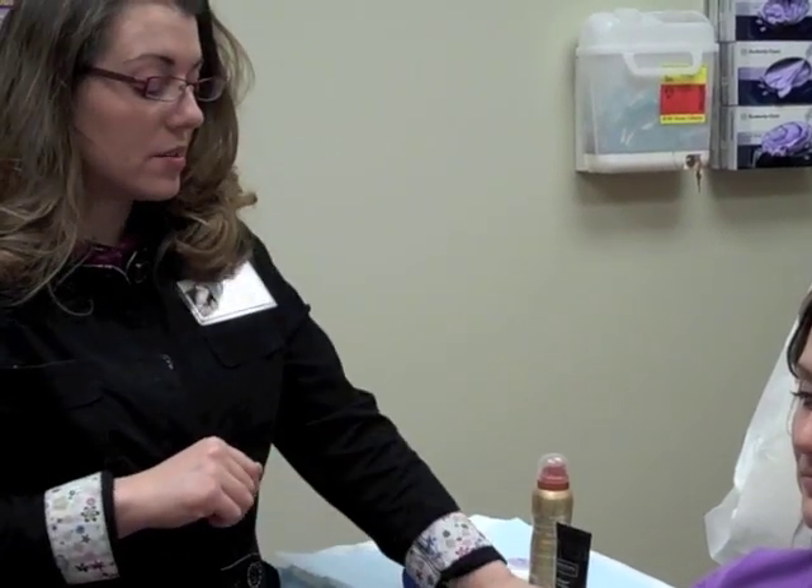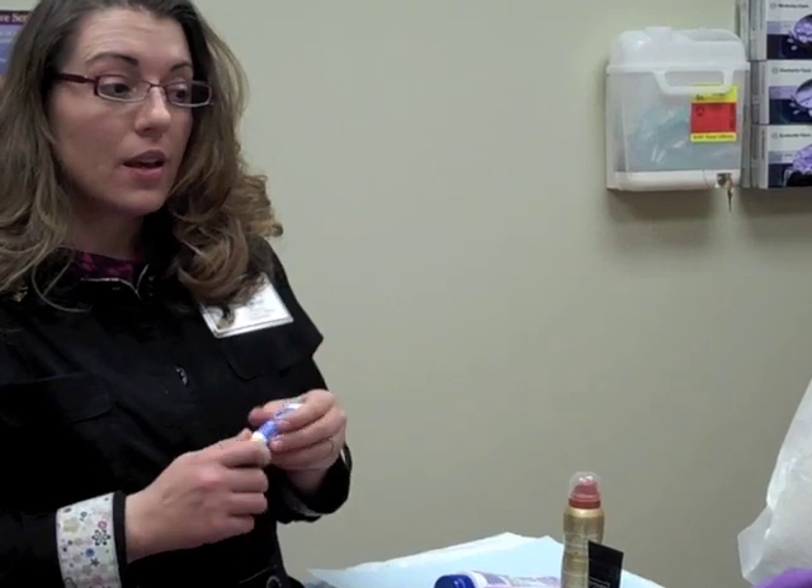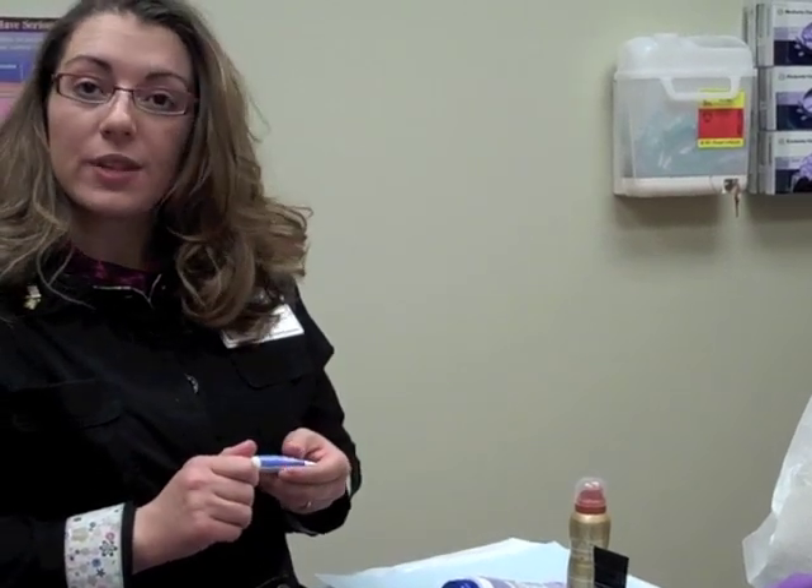We're going to start with facial sunscreens and demonstrate two different products. The first product is CeraVe AM, which was actually made mostly for patients with kind of inflamed facial skin — that would be our acne or rosacea patients. It also works great for people with sensitive or irritated skin.